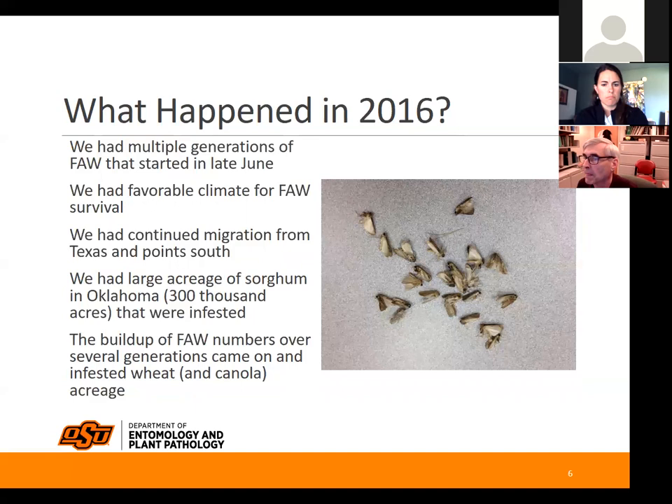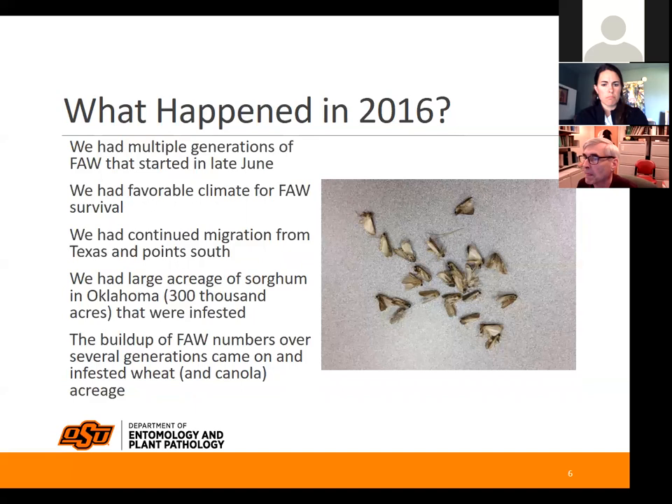That's what happened in 2016 — a huge build-up from sorghum. They also get blown up and migrate northward from their overwintering areas in Texas. They're kind of a semi-tropical insect, which is why we get them flying up and continually causing bigger and bigger numbers later in the year.